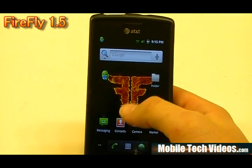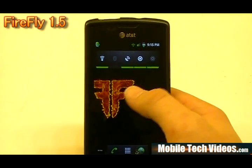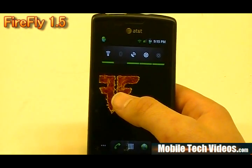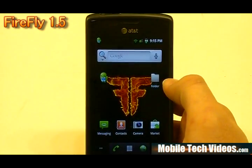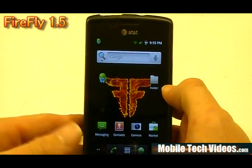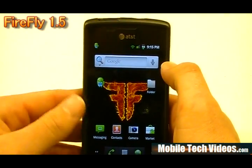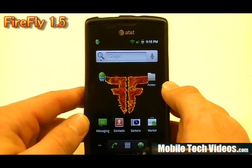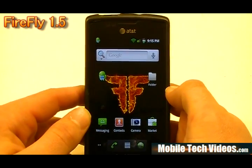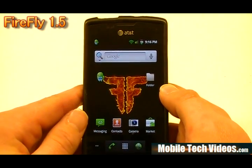We've got the cool Firefly background with flames. Over on the right, out of the box, you've got the power controls widget. One other cool thing I noticed is the MMS — if you get a message, you get this custom MMS notification at the top rather than the stock one. I don't recall seeing that with other Gingerbread launcher ROMs, so maybe that's something custom. It wasn't mentioned, but I think it's cool.